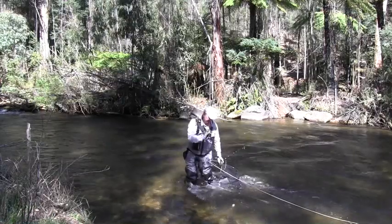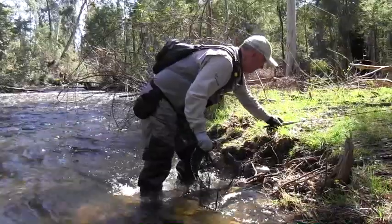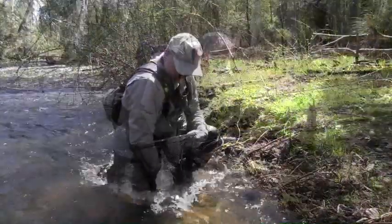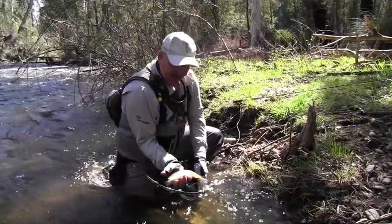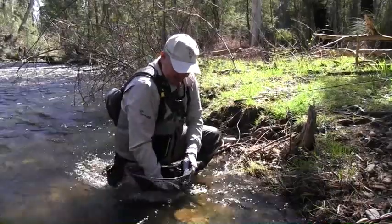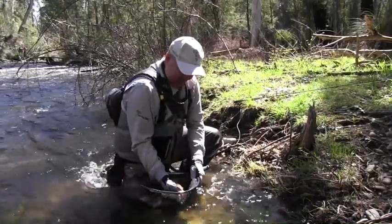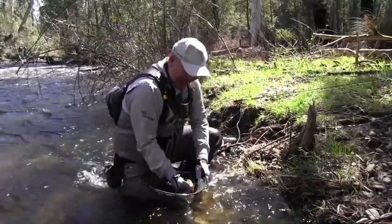He's not one we're going to mount, but still a great fish all the same. Just wet hands — lovely little fish. He's a brown trout, and you can see those lovely red spots in there, just a stunning little fish. I'll let you go in a second — they're just beautiful. This river, I guess two pounds would be an excellent fish.